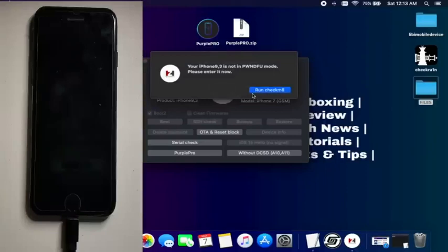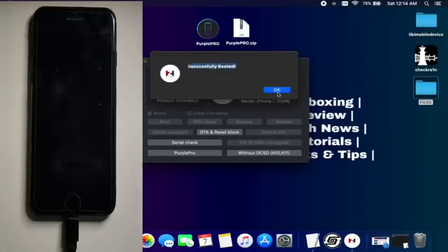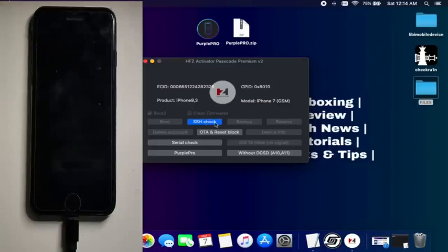If the boot option is not working, you can select the second boot option and then click boot. You can see the device has been successfully exploited. It will send the ramdisk file and other important stuff to your device, so make sure your internet speed is good — connect with fast Wi-Fi. It will take around 5 to 10 minutes or more depending on your speed. Once the device is booted, click on SSH check.